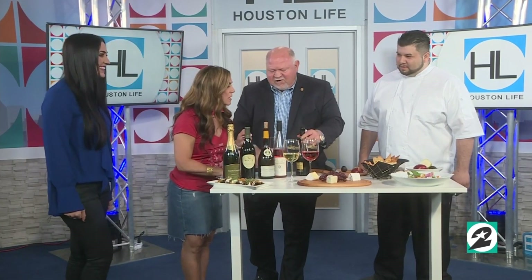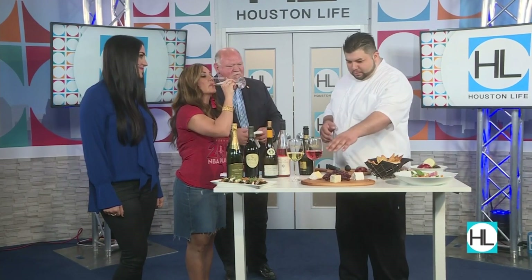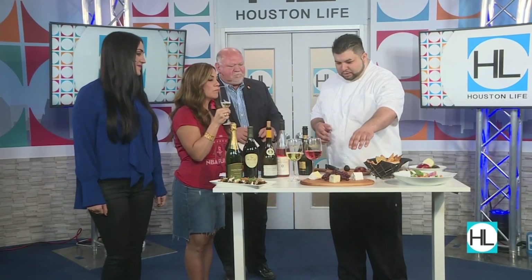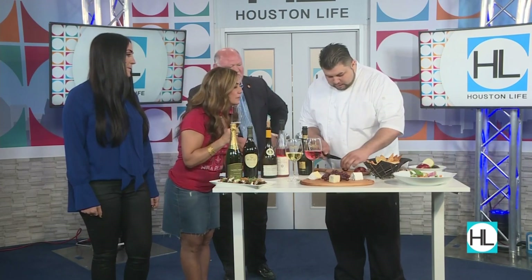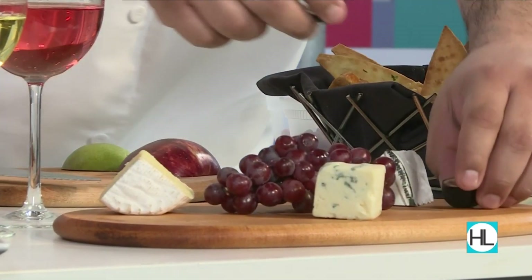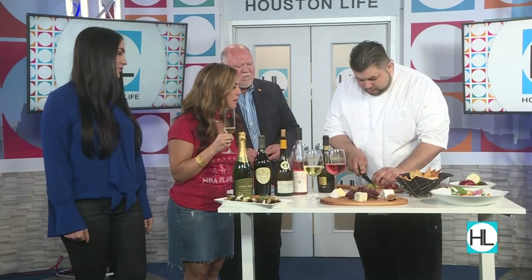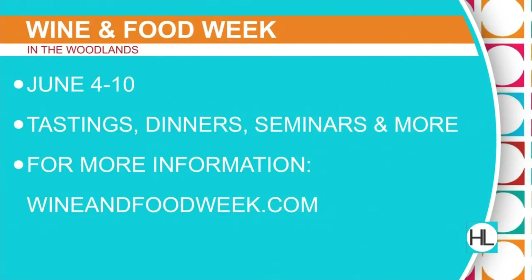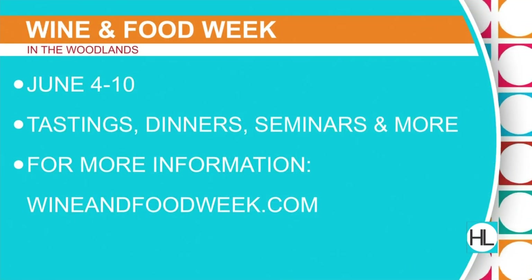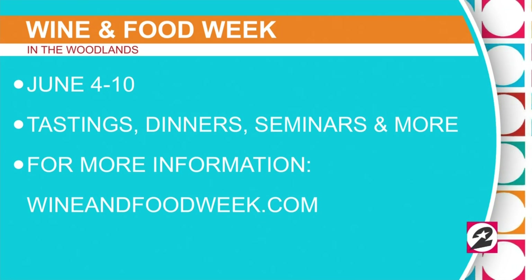Let's talk about the cheese board. Jesse, tell me what you have here. We have Humble Fog, Mount Tam, and Point Reyes Blue. We're going to set up a nice, easy, simple cheese board. Most of these cheeses you can get at Central Market or HEB. You can add figs, pear — you can put anything you want together: jam, different types of fruit, honey. It's all up to your preference. It's all about presentation.